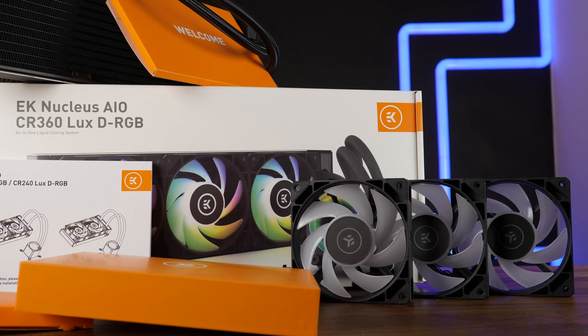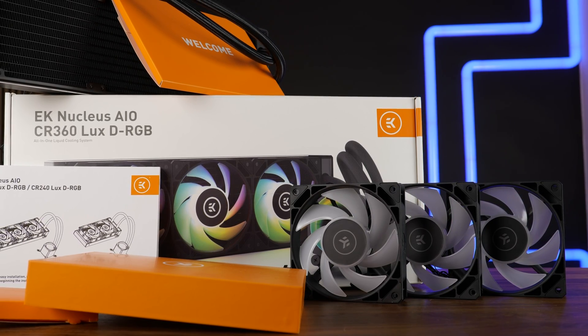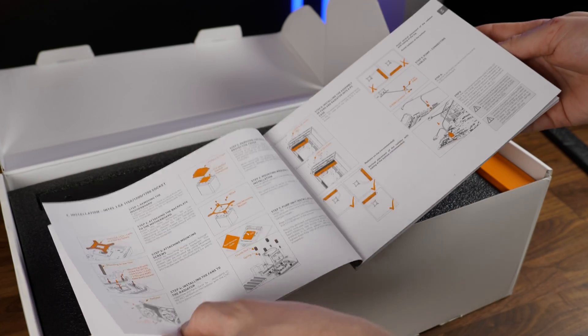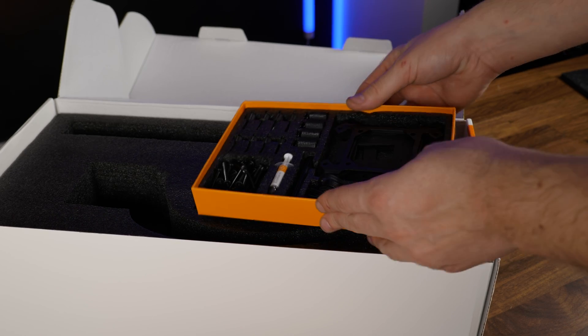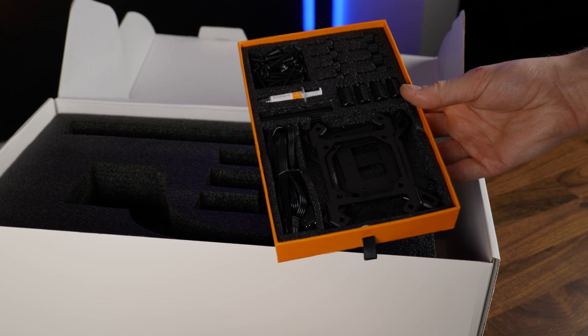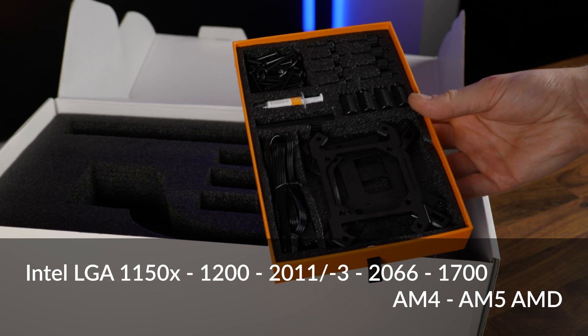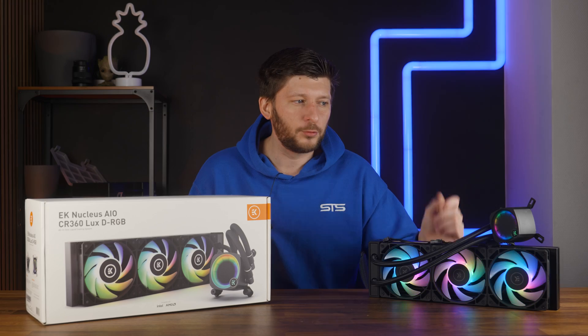Inside the most gorgeous box ever, you will find the radiator, three EK FPT 120mm fans, a PWM extension cable, and the thickest manual I have ever seen included with an AIO. In fact, of everything I have ever covered, this is the most thorough manual. We also got the accessories box containing all of the installation hardware necessary for all current motherboard sockets, including a tube of additional thermal paste, which you don't really need for the first time because the water block already has paste pre-applied.